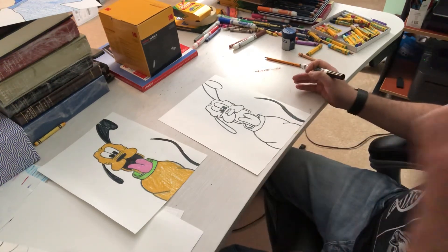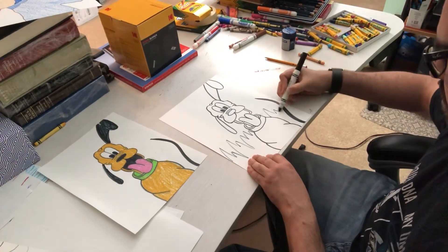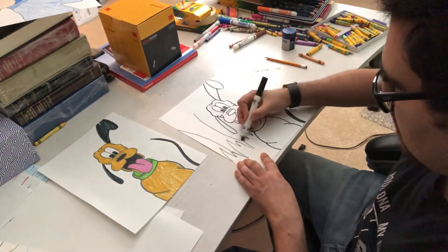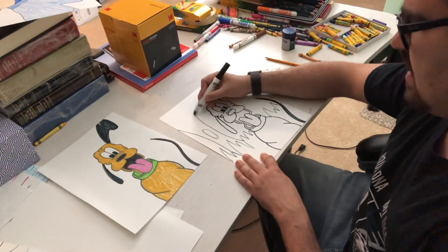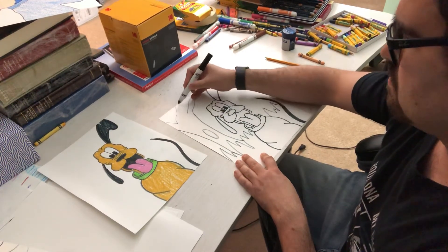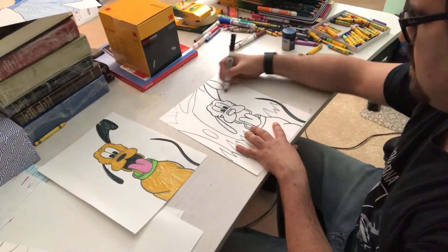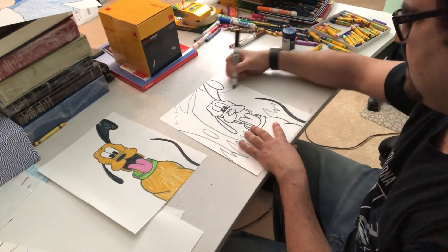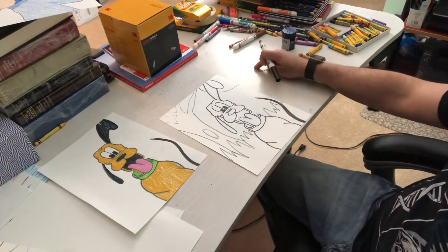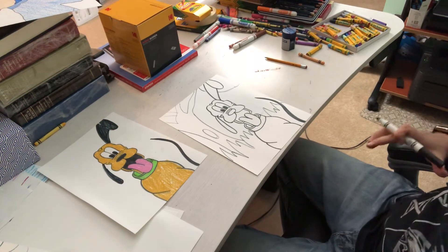If you have more space, you can finish up his body. I made it big because I wanted to really see the head, as that's the most iconic part of Pluto. You can make a background — maybe he's outside in the grass, at the dog park, maybe there's a big tree with a squirrel hole, or a sun in the background. It's up to you. Maybe off to the side, you have somebody holding his collar, like he's being walked — maybe Mickey Mouse is taking him for a walk.